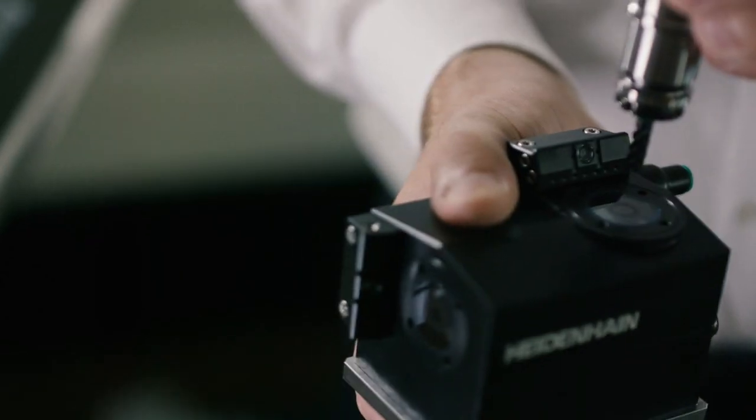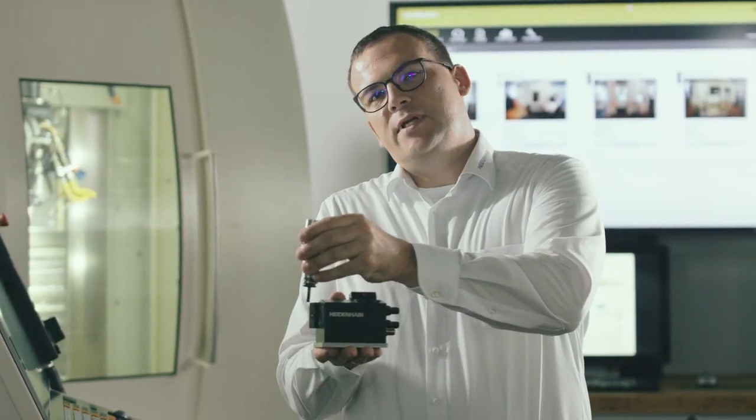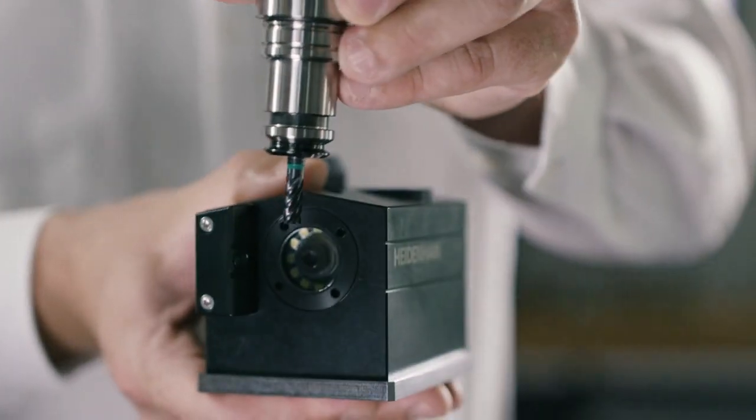With this camera, you can take pictures of the tool from below and also from the side. When taking pictures from the side, each tooth of the tool is photographed and the image is transmitted to the control screen. This offers the advantage of not having to interrupt the machining operation. Instead, the teeth can be checked while the next workpiece is being machined.